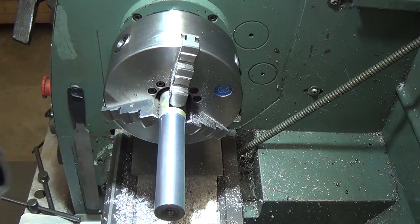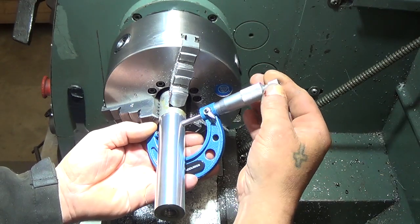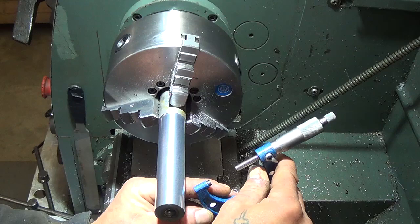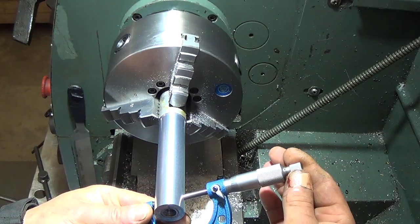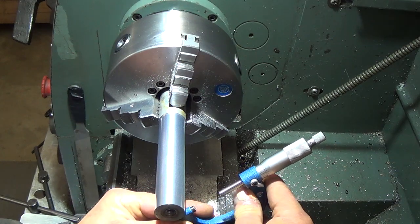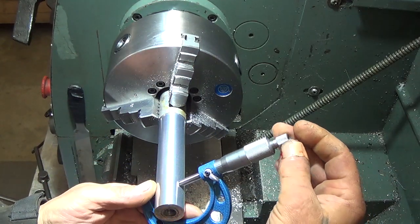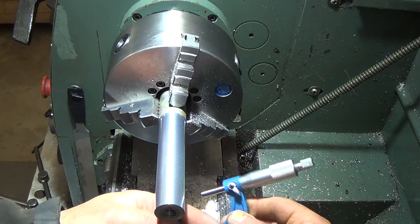Our super light cut is done — no chatter — and we'll do a final measurement. Taking readings all along the rod and consistently getting 1.120 at every position.